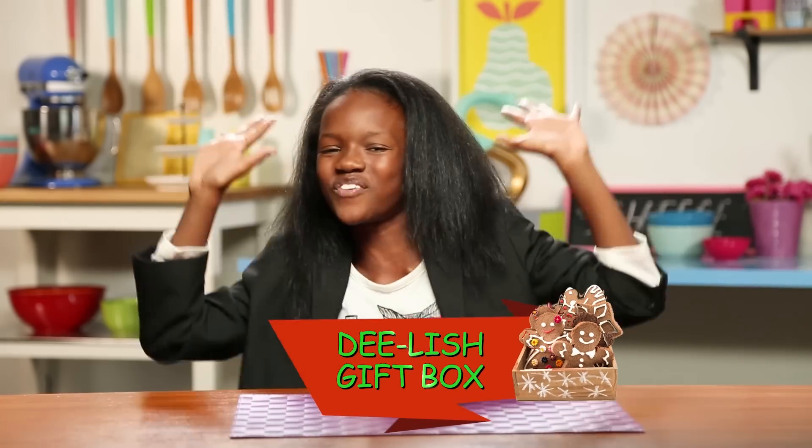Gingerbread is the perfect gift for the holidays. In fact, it's the gift that keeps on giving — especially when you put that gift in the gingerbread. So let's make my delish gift boxes.